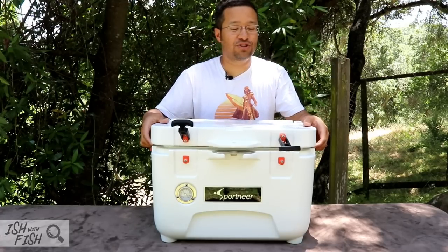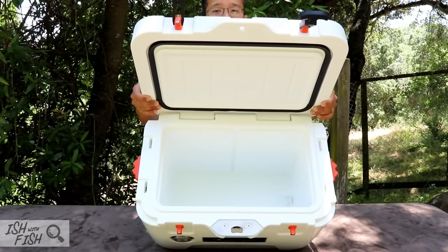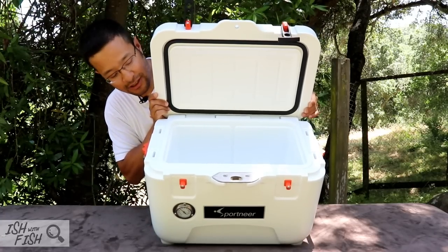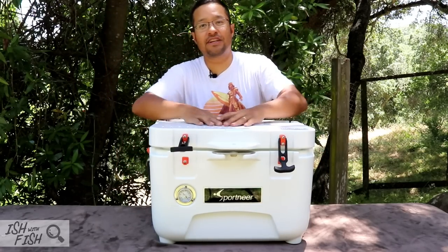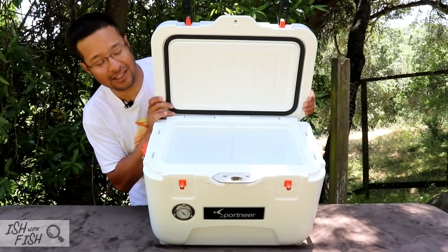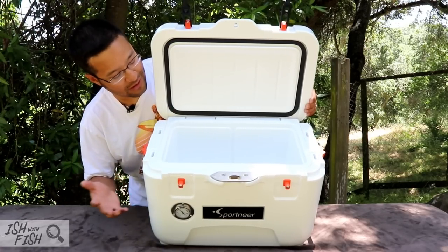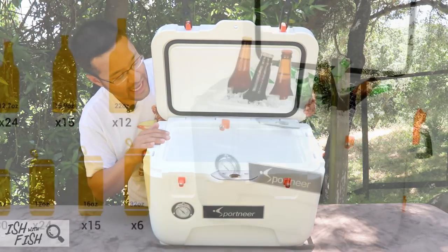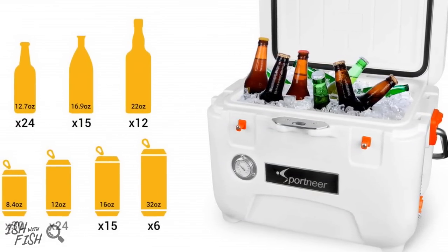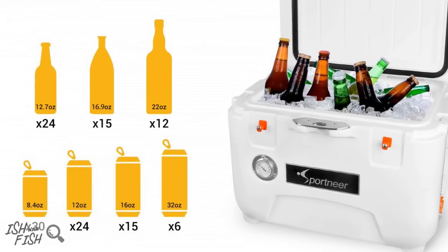Another thing to be aware of when getting into these higher-performance coolers: because they're so thick and so well-insulated, capacity is at a minimum. You can fit up to 25 or 30 cans of soda in here, but for coolers that have this footprint and these dimensions, this has maybe 75 to 80% of what those lesser-known and weaker-insulated coolers actually have. So you're paying for the insulation value with this high-performance cooler in weight and in minimal capacity.